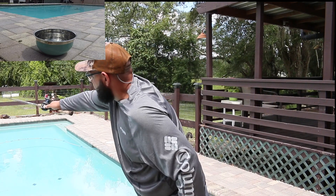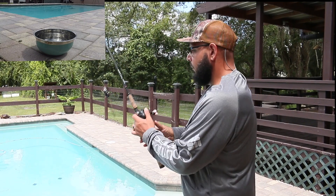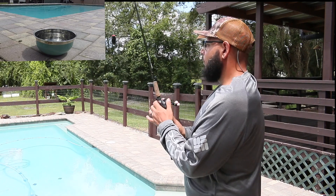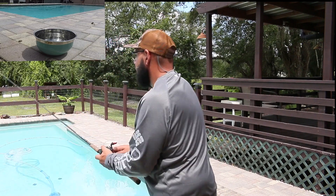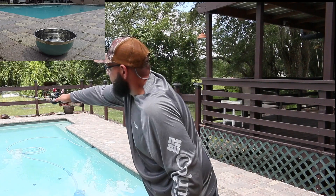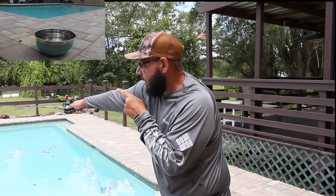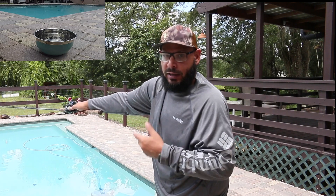Where the tip of your rod is at is where it's going to go. You'll notice when you cast it, before it lands, look where the tip of your rod is — that's pretty much where it's going to go. I have the tip of my rod right towards the center of that bowl, and it landed right in front of the bowl. When you get done casting, you throw it, keep the tip there — my tip is pointed exactly where it landed, right to the right of the bowl.